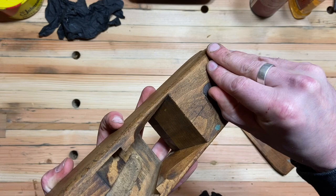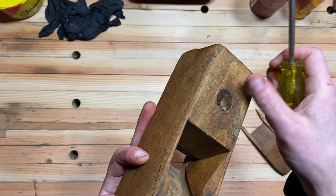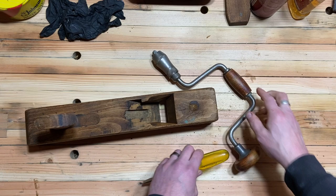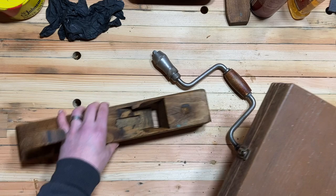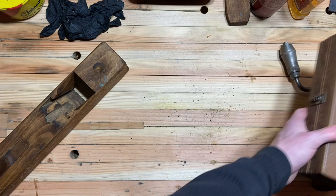You can see here that the strike button is just totally deteriorated — it's completely rotted out. If you're not familiar with them, you use the strike button by hitting it with a mallet to loosen the iron. So if you need to reset or remove the iron from the plane, you give the strike button a quick smack and the iron is loosened. I'm just going to take an auger bit here and remove the old one.